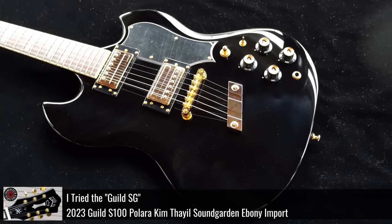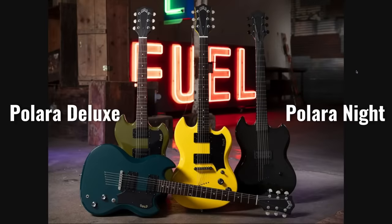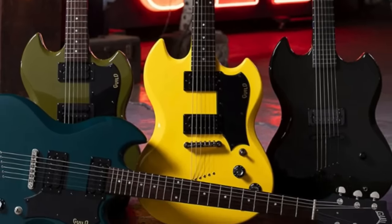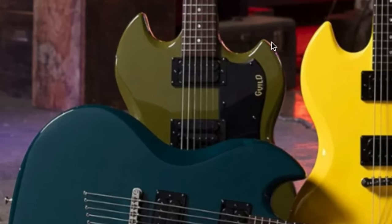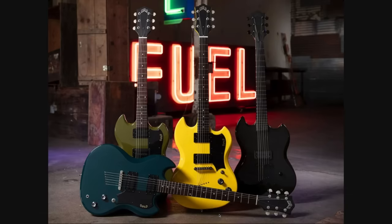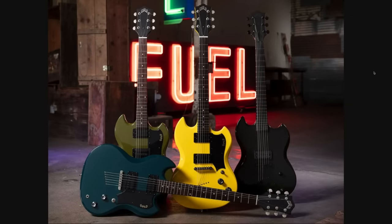Last year we documented the Kim Thayil signature Guild Guitar, and now they're coming out with more Polaras under the Deluxe and Knight branding. The Deluxe is at $699 and the Knight Edition at $549 — relatively affordable compared to the $7,000 Custom Shop Premium signature version. I like the new color options: olive drab seems to be taking over the guitar market, the teal with black is really attractive, and the atomic yellow takes you straight back to the late 80s. The Knight Edition looks like it's just rocking one humbucker, which is why you get the slight price deduction. You even have a grayed-out Guild logo — I like what they're doing there.